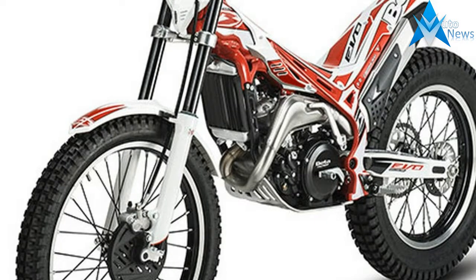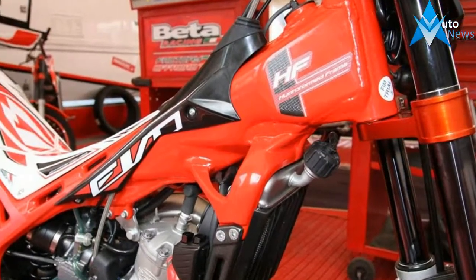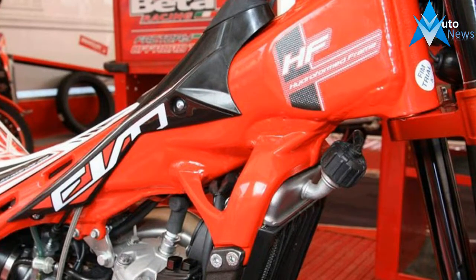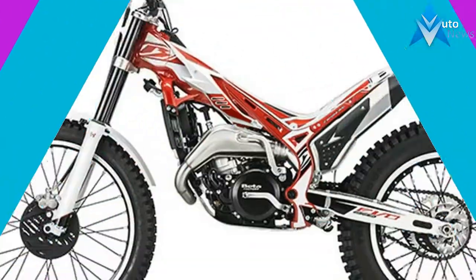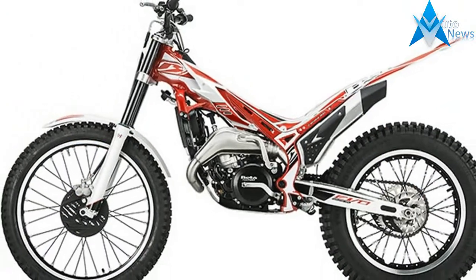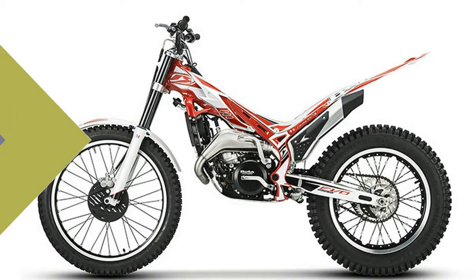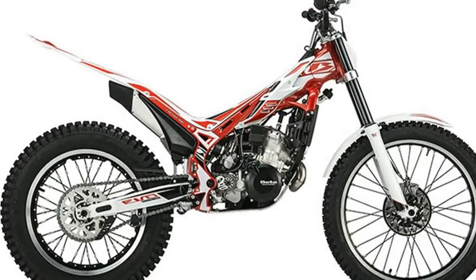New Styling Features for 2017. Dual Map Ignition, Hard-coated Fork Tubes for Less Friction. Number 1 Selling Model in the USA — 2017 Beta EVO 300 Key Features.